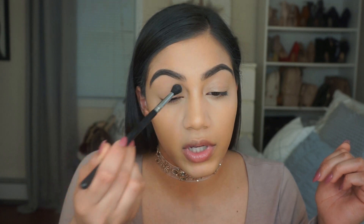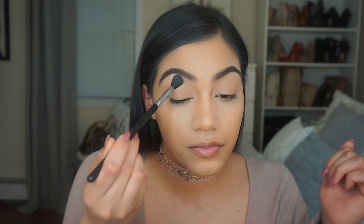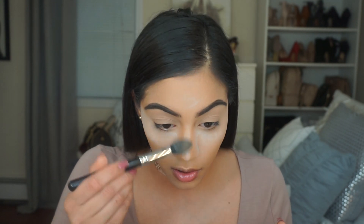I'm going to set the entire eyelid using the RCMA No Color Powder with a clean blending brush to set the eyeshadow base. I'm also going to apply some RCMA No Color Powder on the areas where I concealed. I'm just going to bake under my eyes — not so much around the face — let it sit for a couple of seconds, then dust it off, including my nose and forehead.